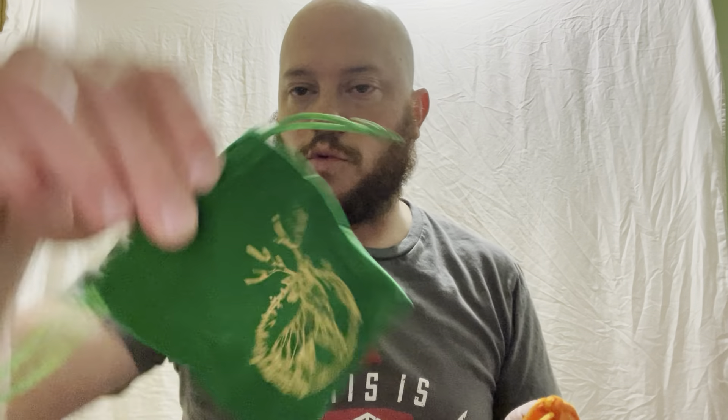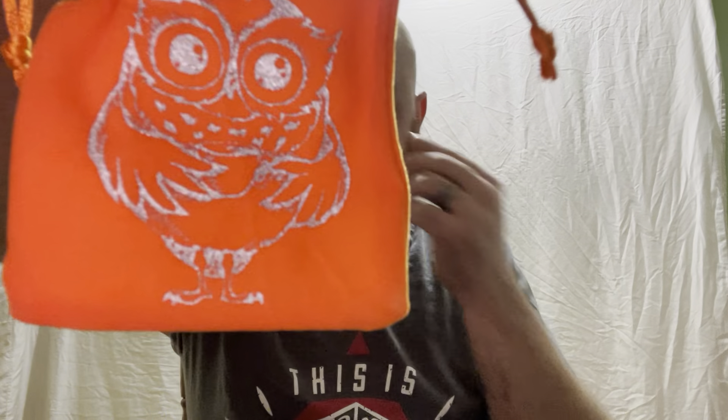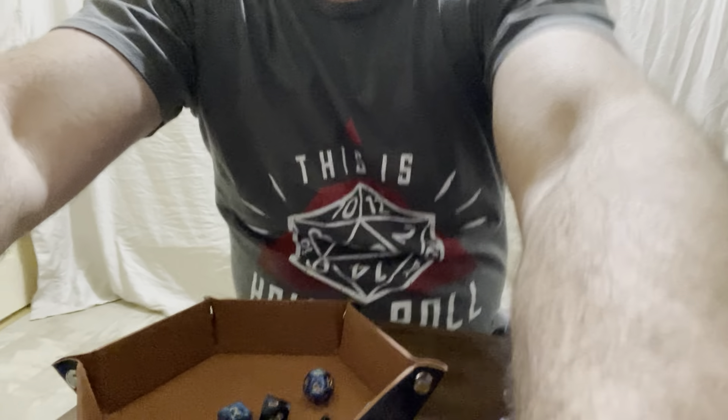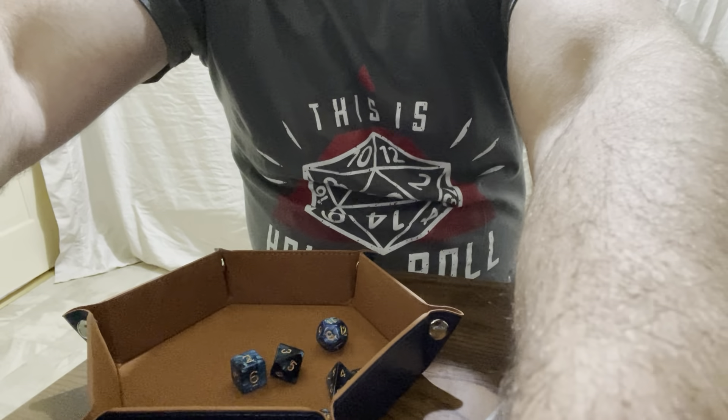We're going to open this package up and check it out. This dice bag I thought was really cool — it was only $20. You've got five or six different dice sets we're going to be checking out, the different bags to carry them in, and it gives you a dice rolling pad slash bowl. It keeps your table from getting scratched and gives you a good surface to roll on. What I'm excited about is why I picked this one — the dice bowl. It folds up.